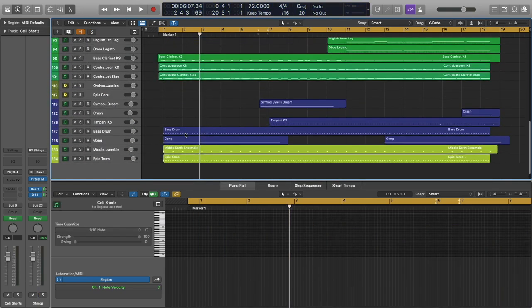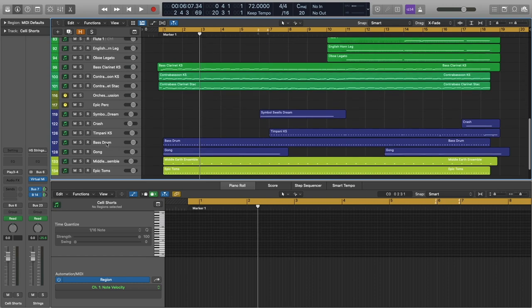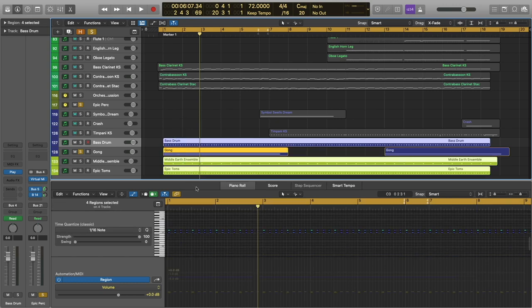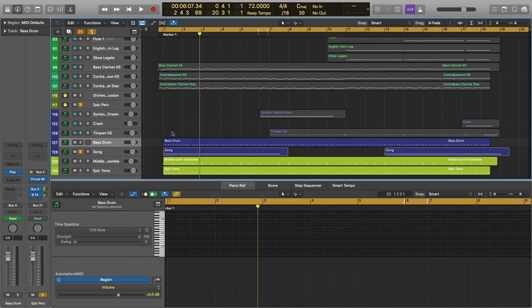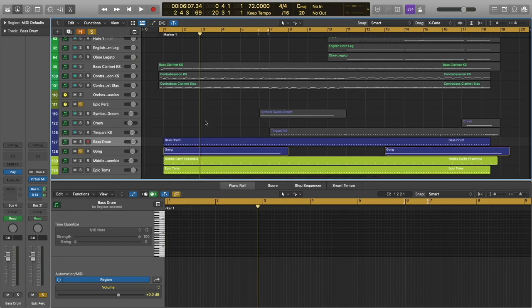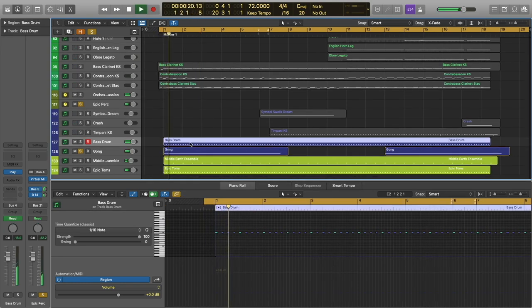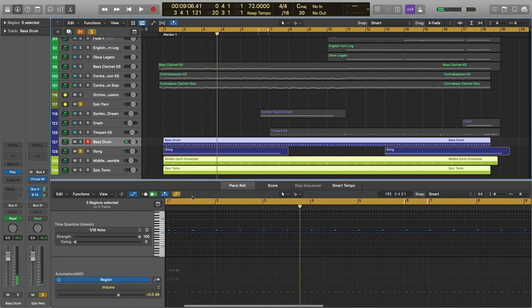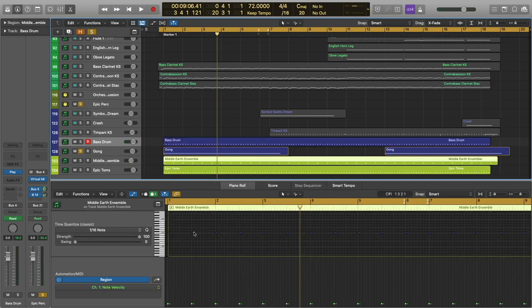Let's check out what's going on in the percussion section. This is fairly simple. We're starting off with a gong hit, the Middle Earth Ensemble, and the Lord of Toms patch, along with the bass drum from Hollywood Orchestral Percussion. I've got the Lord of Toms patch and the bass drum playing the same rhythm, with the Middle Earth Ensemble just hitting on the one and the three, adding a little bit more emphasis there.